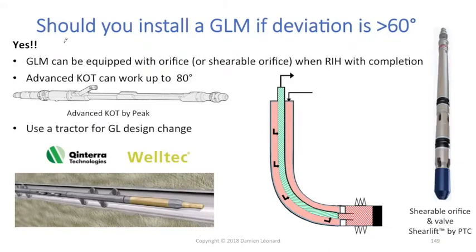On the last slide, the first extra gas lift mandrel that you should consider installing is the one right above the packer. One question you might wonder is: why should you install a gas lift mandrel if my deviation is higher than 60 degrees?